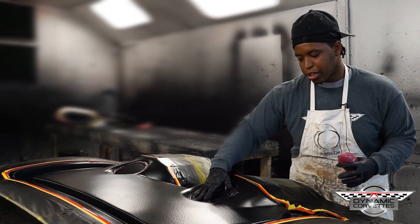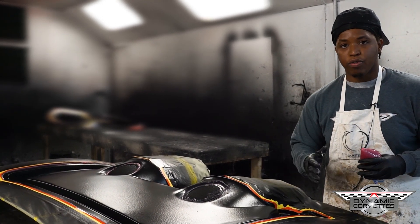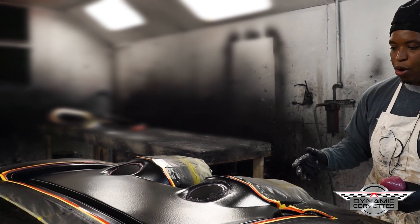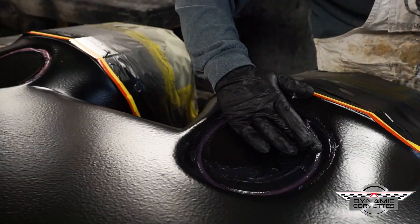We smooth the binding material out so that it fills the void. By filling that void, we can now roll our fiberglass over the binding material and have an airtight contact point, so the part will be nice, sound, and strong — not prone to breaking from air being beneath the gel coat.